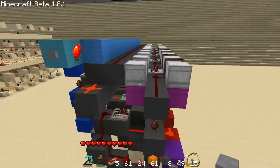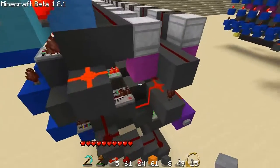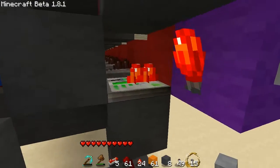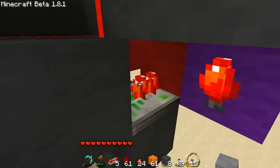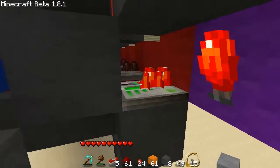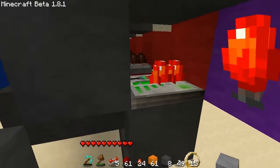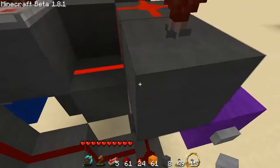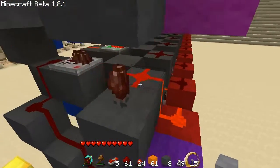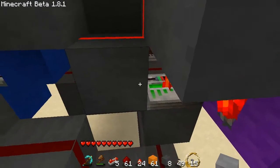The way that this register works is it relies on a sort of tried and tested method for storing data in a RAM design, which is essentially permanently turning on a repeater via a feedback loop. The repeater is powering this block which then goes back up here, which then the repeater gets its signal from.